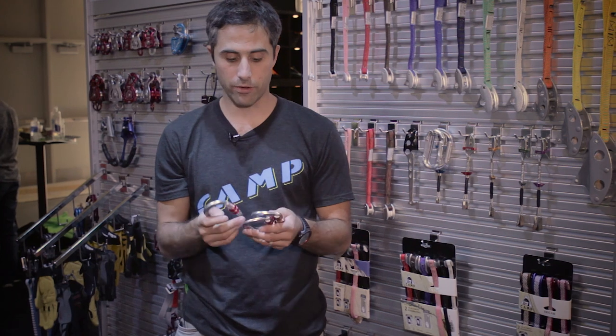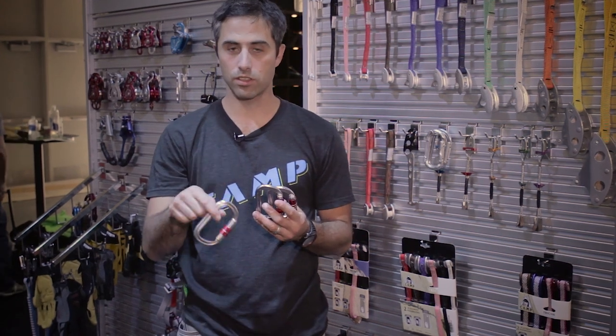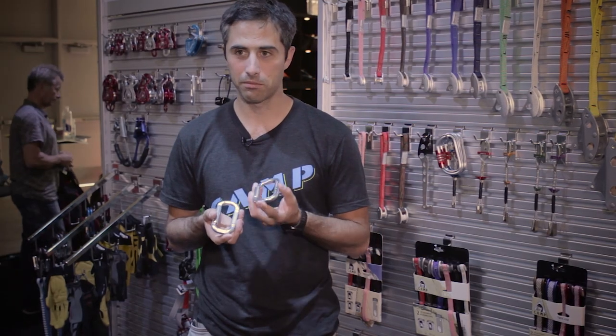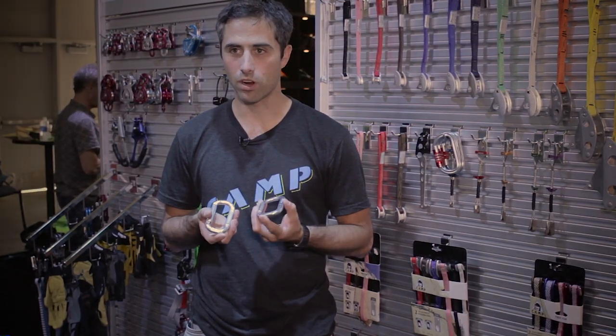The new oval will also come in three different locking mechanisms: the single-stage screw gate, a twist lock, and a three-stage. So new ovals from Camp — lighter, bigger, stronger.